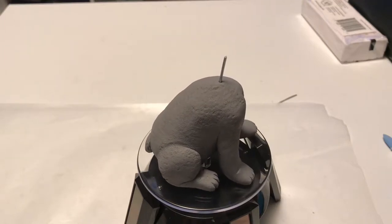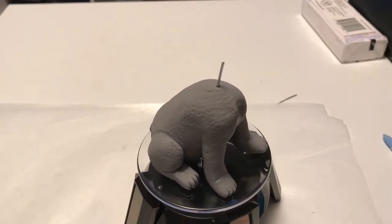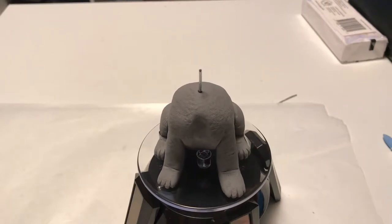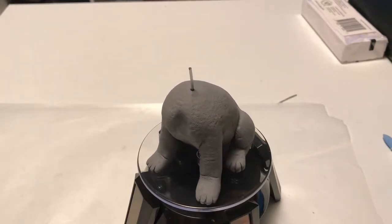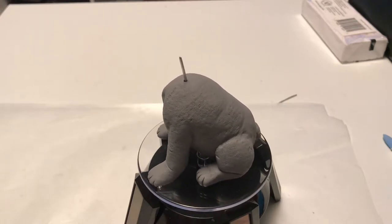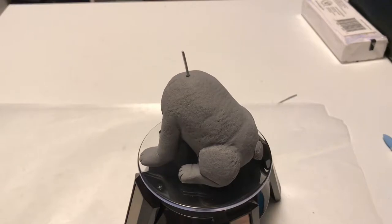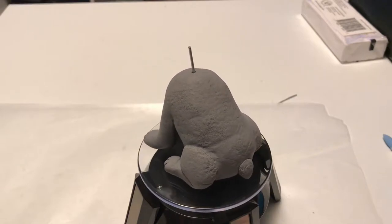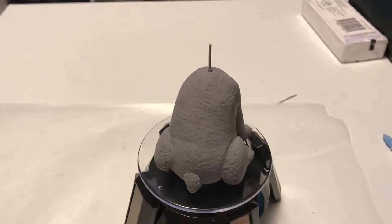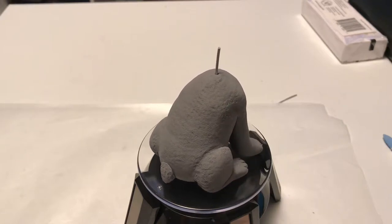Here you can see the finished body. I went ahead and sculpted the entire body over foil, sculpted the legs, added the detail of the toes, and textured the entire body with a toothbrush. That kind of gave it more of a fuzzy texture. I do that on animals or creatures that have kind of a short coat and I think it looks really good. This part is all baked.